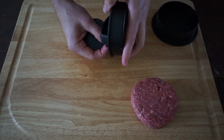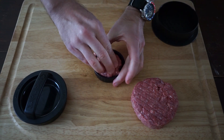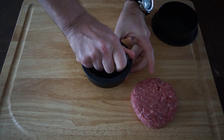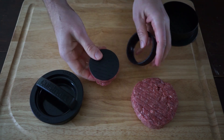Next thing we're going to do is make a slider. So we take out our little slider part, place in some ground meat, and press. And there we have a beautiful little slider.